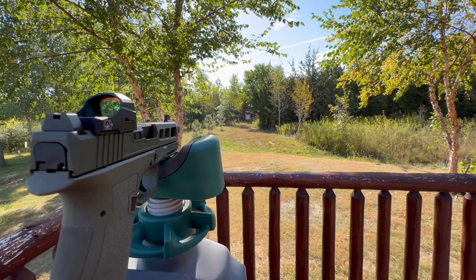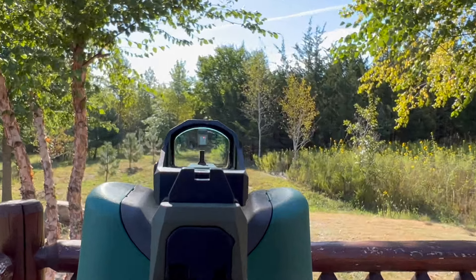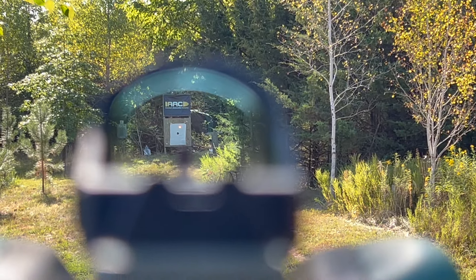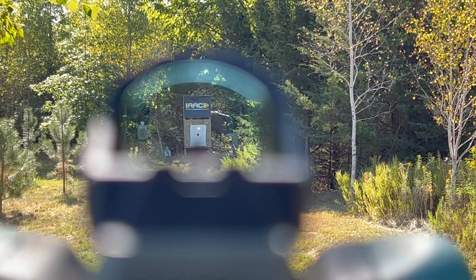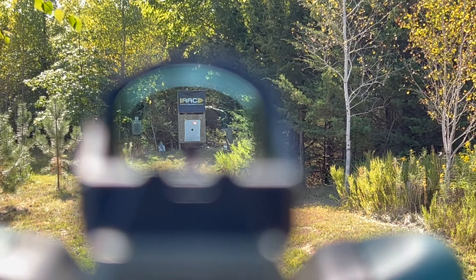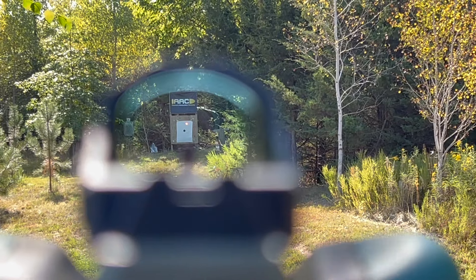I want to show you the sight picture and the dot so you can see what I'm looking at. That's a pretty good looking dot — it's a good sight picture. It's not perfect, I wouldn't give it a 10, but I'd definitely give it an eight, even a nine out of ten. I like it. Let's see what we can do.